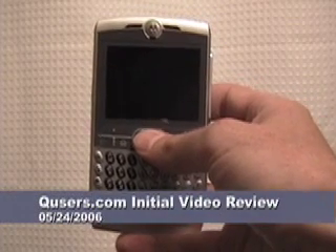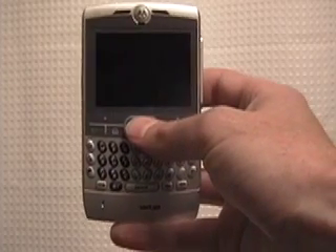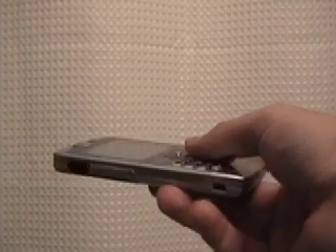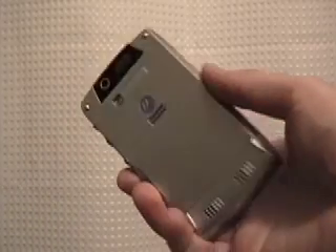This is a qusers.com initial review of the Motorola Q. Just got one today. I've been carrying it around for about four or five hours. I want to give you guys some initial impressions of it. I know you've seen lots of pictures. It's a very thin device, very lightweight. Carried it around in my front pocket all day without a case and just slid right in. Really easy to get in and out — I didn't even know it was there. Just a great little device.